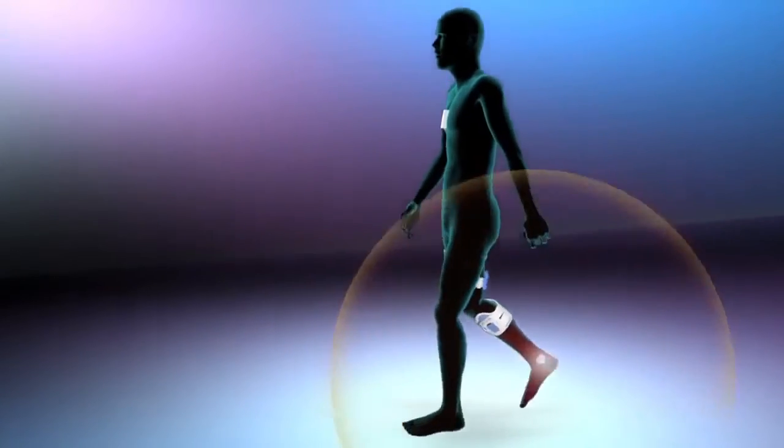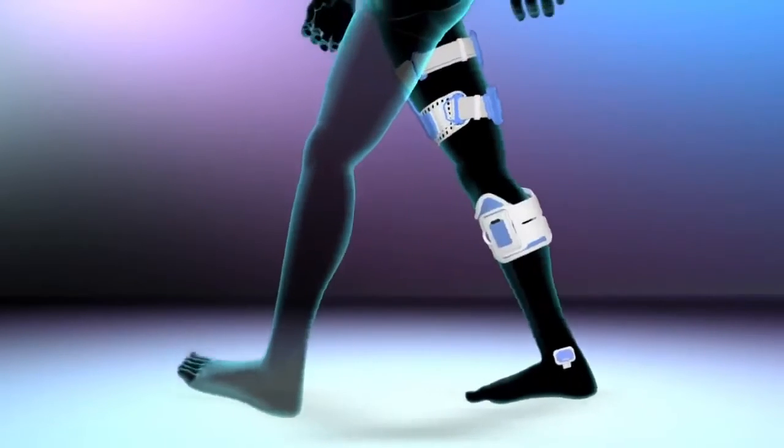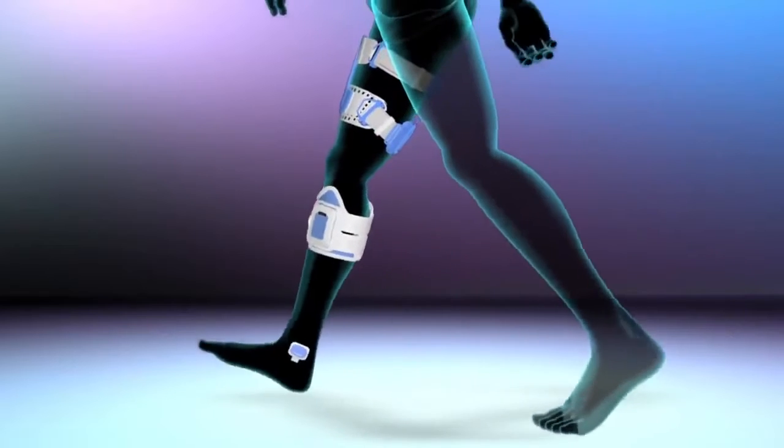While walking, the patented gait sensor detects the position of the foot and transmits wireless signals to synchronize the electrical pulses delivered by the stimulation units on the leg and thigh cuff.